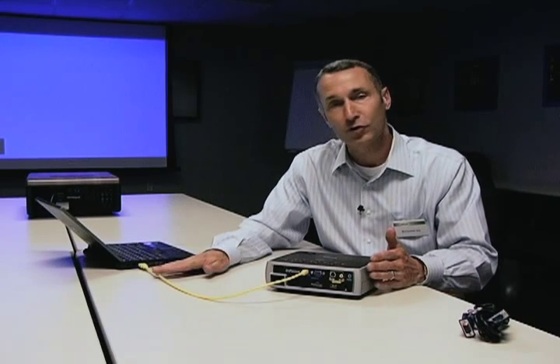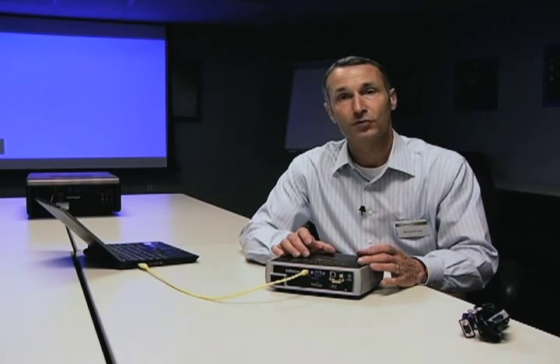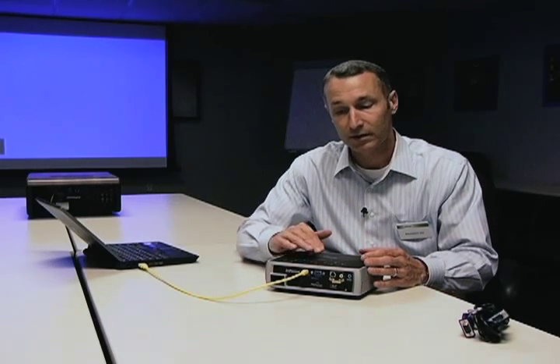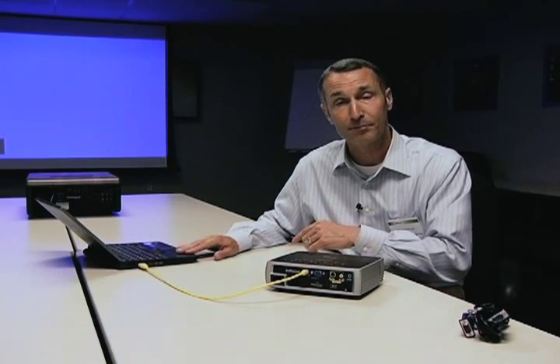The first time that you use Display Link, you plug your laptop and the projector together. The driver for Display Link is resident in the projector. It will take about a minute to download and install on your laptop, and it never needs to do it again. So when you plug in, it will recognize the projector the same way that other USB devices are recognized by your laptop, and it instantly extends your desktop.